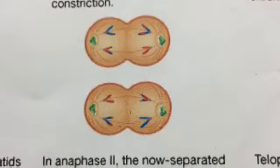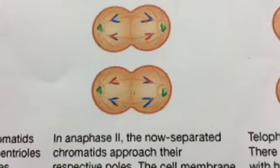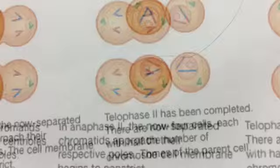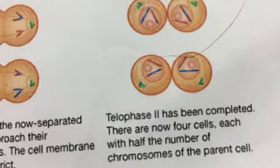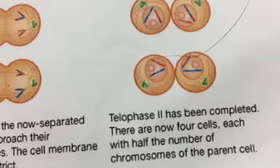In anaphase 2, the now separated chromatids approach their respective poles. The cell membrane begins to reconstruct. Telophase 2 is completed. There are now four cells, each with half the number of chromosomes as the parent cell.